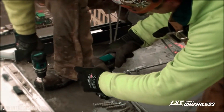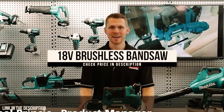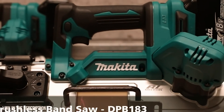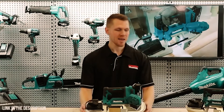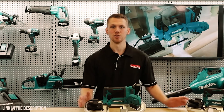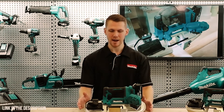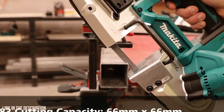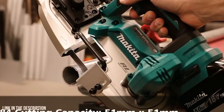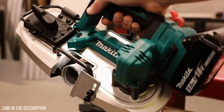I would definitely recommend this drill to anybody looking for a new drill. Michael from Makita here, and today I'm going to go through the features of our two new 18-volt brushless band saws — the DPB183 and the compact DPB184. These two new models are premium additions to our current 18-volt lineup. The DPB183 features a cutting capacity of 66 mm deep by 66 mm wide, and the DPB184 has a cut capacity of 51 mm by 51 mm.